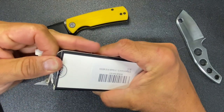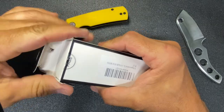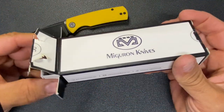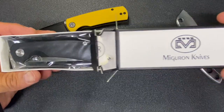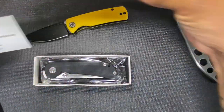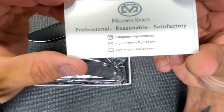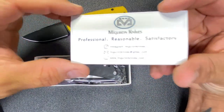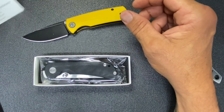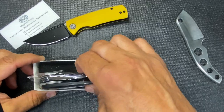I probably should resell some stuff but I look at it and I can't because I use everything — it's all got marks on it. I feel like it would be weird to sell something that has scratch marks on it. There's their information again.